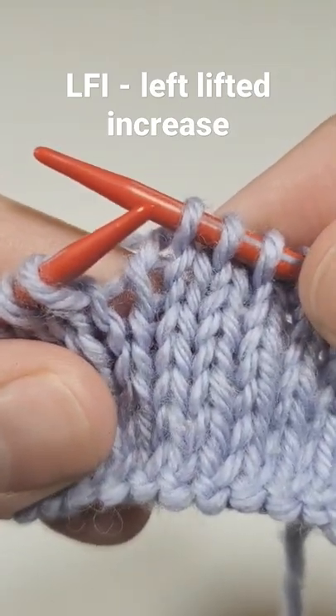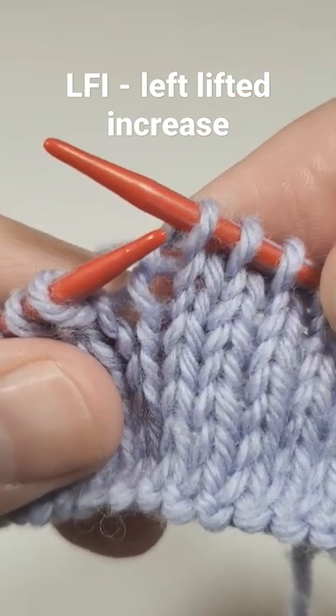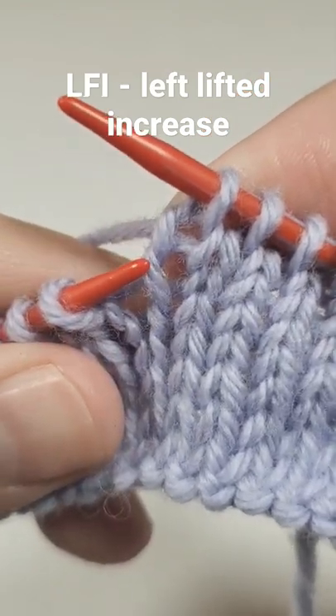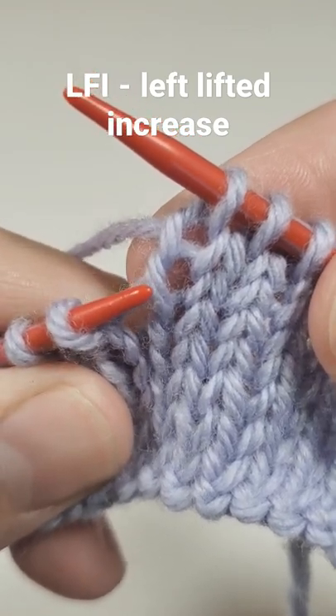In order to make a left lifted increase, you need to look at your right needle two rows below — one and two — and you need to lift the left leg of the stitch two rows below.